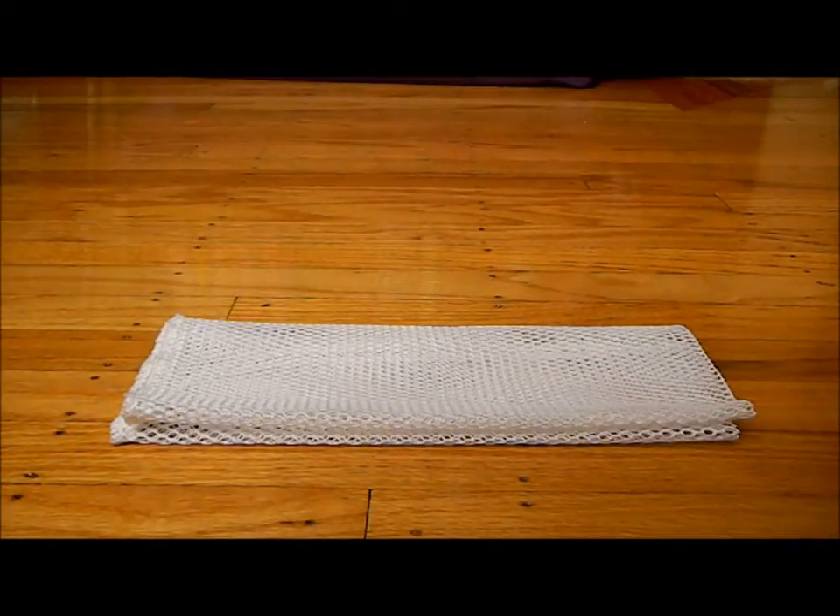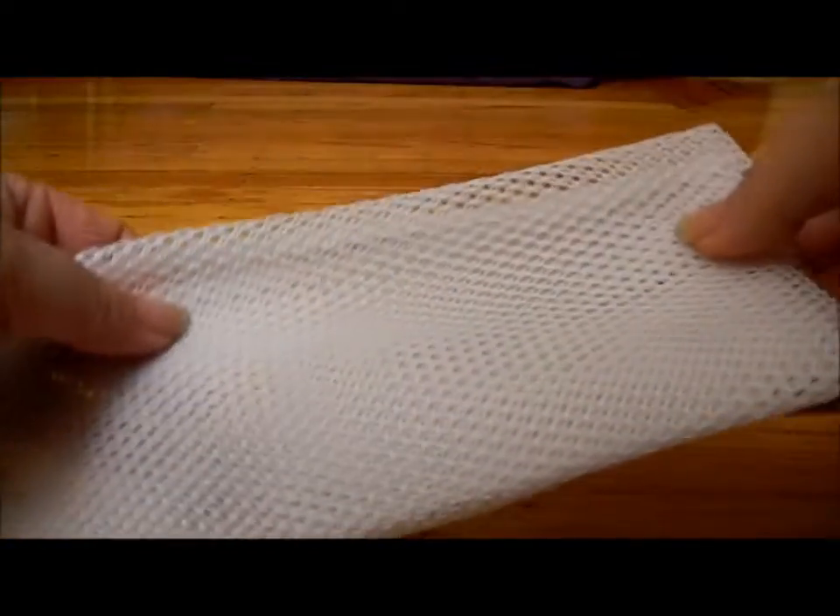This is a Norwex dishcloth. When you first get it, it's folded like this and it's kind of stiff. To soften it up before the first time you use it, just rub it together like this in your hands thoroughly to soften it up.